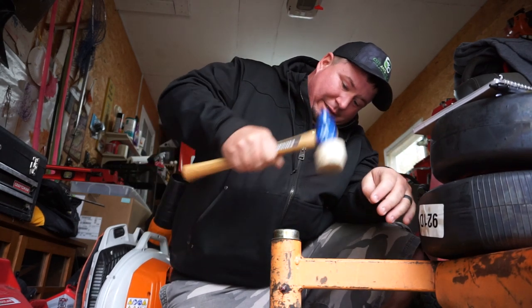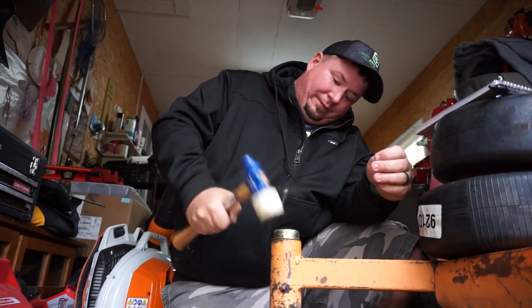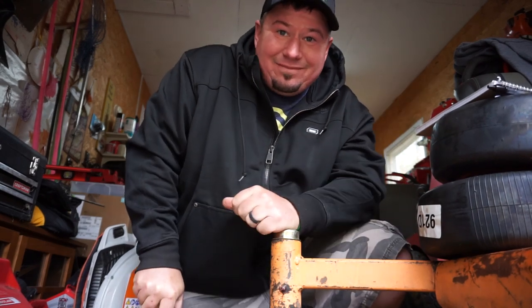Next one's really easy - it's just the cap that goes on this front caster. Hit it with a rubber hammer and it's on there. Good to go.